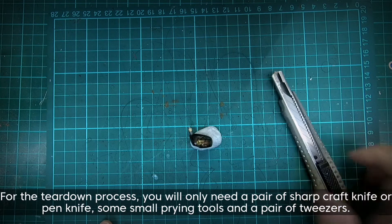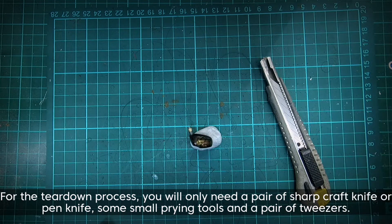For the teardown process, you will only need a pair of sharp craft knife or pen knife, some small prying tools and a pair of tweezers.